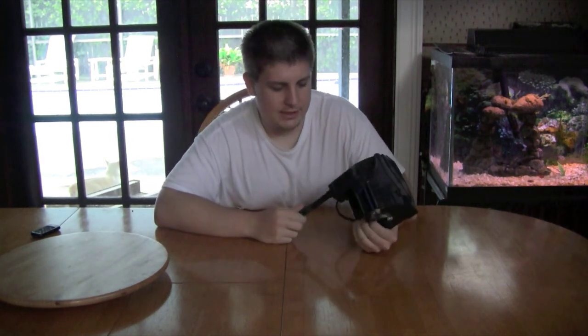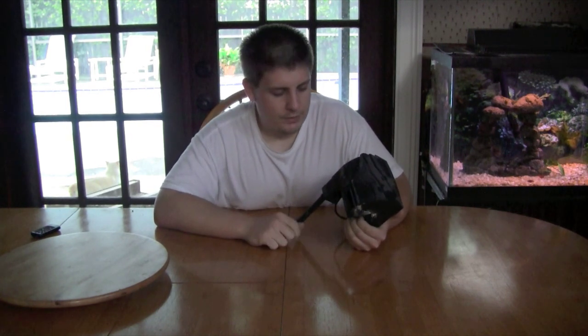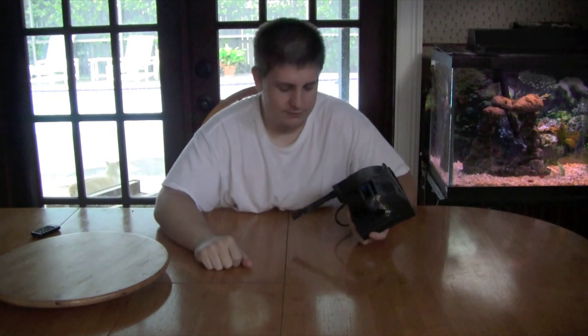The Aqueon series power filters — I believe it's called the Quiet Flow — seem to be really popular, or at least they're in stores everywhere because they're a division of Central Pet. Believe it or not, so is Coralife and a few other brands. Anyway, I'll go ahead and talk about some of the features before I get into facts and opinions.